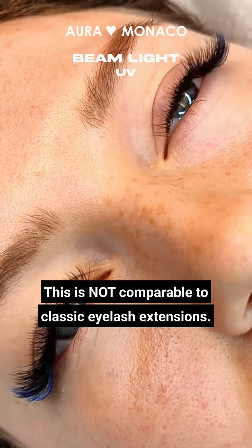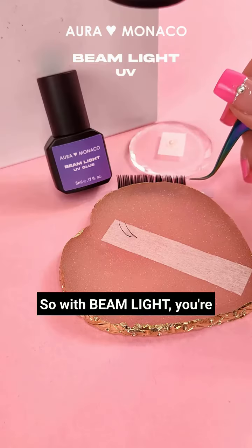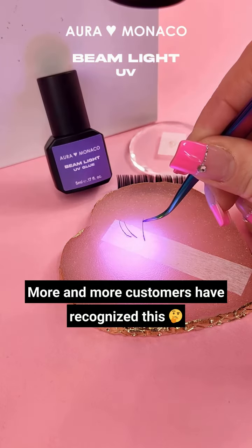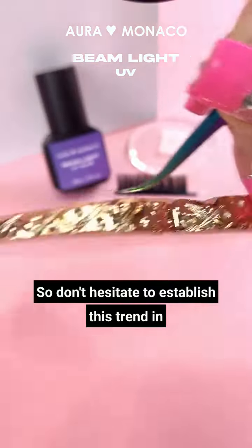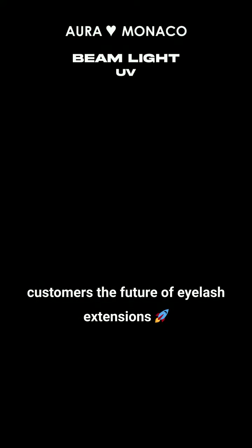This is not comparable to classic eyelash extensions — it's way better. So with Beam Light, you're miles ahead of your competition. More and more customers have recognized this and now ask for Beam Light. So don't hesitate to establish this trend in your studio to be able to offer your customers the future of eyelash extensions.